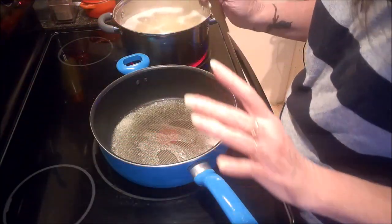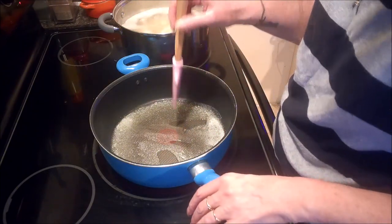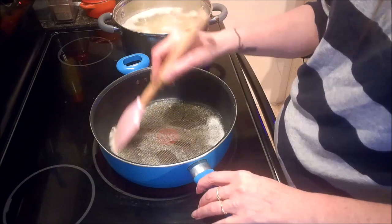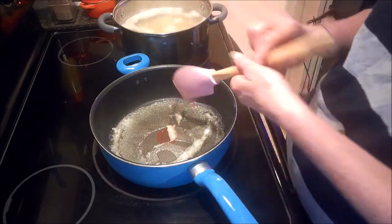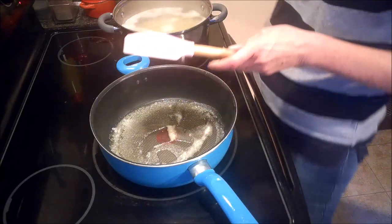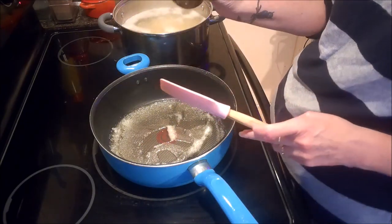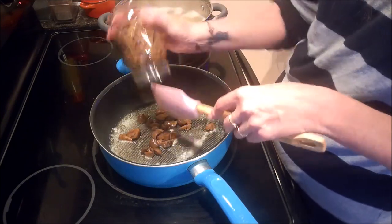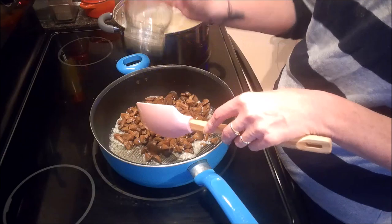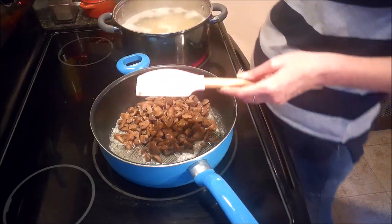I'm going to be making the Imperial Mushroom Sauce from the Elder Scrolls cookbook as well. In my pan I've already melted down two tablespoons of butter, and I'm going to add in 10 ounces of mushrooms. I didn't have fresh ones, so I'm using ones that I canned myself.